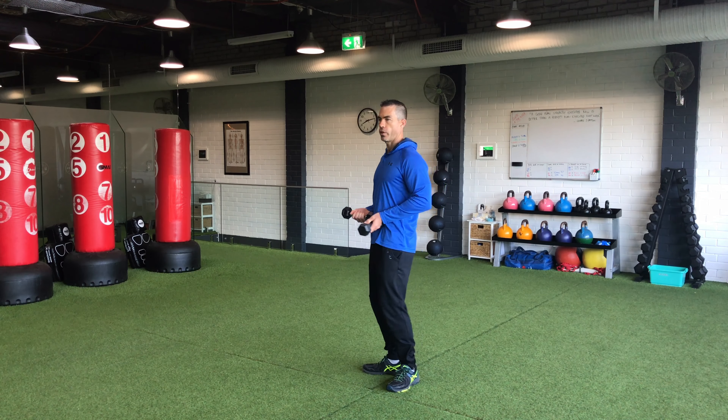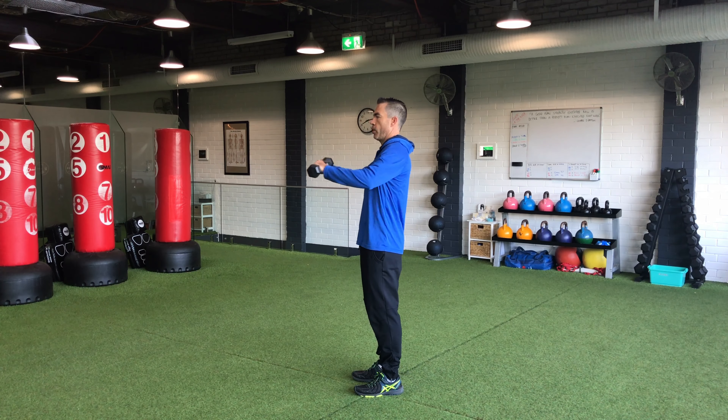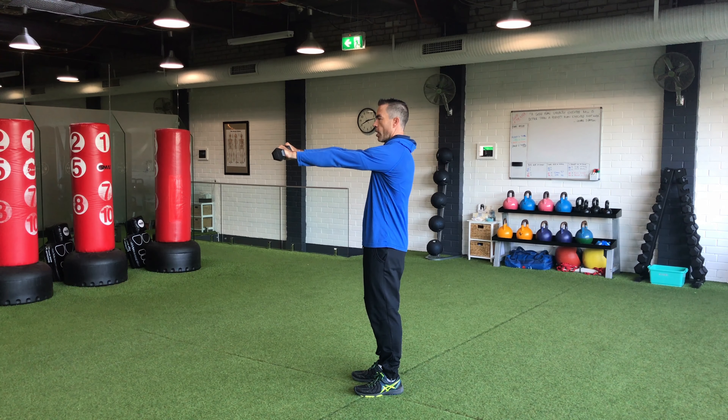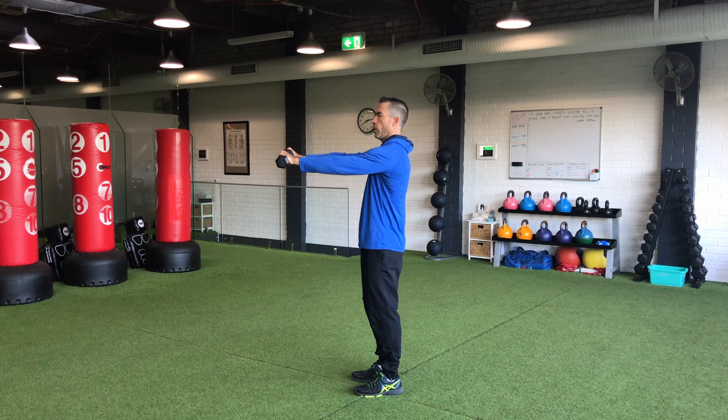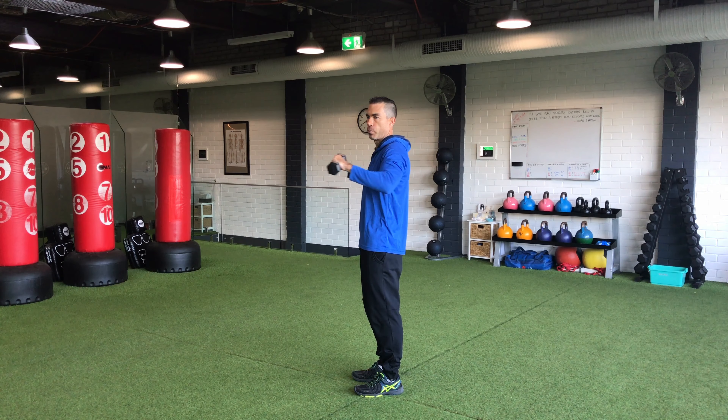So for example, with a pushing exercise, we want to be able to push all the way forward, retracting — pushing our shoulder blades together — and then also being able to retract and come all the way in. So this is the full range of movement for a pushing or a pulling exercise.